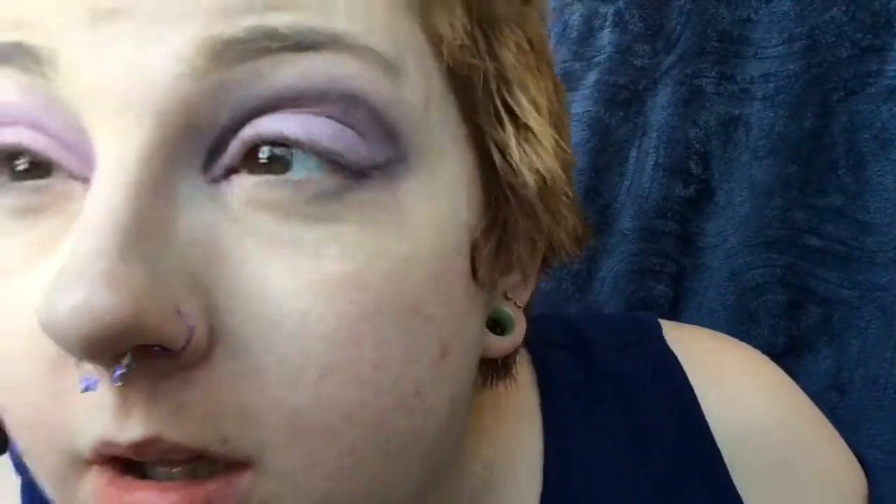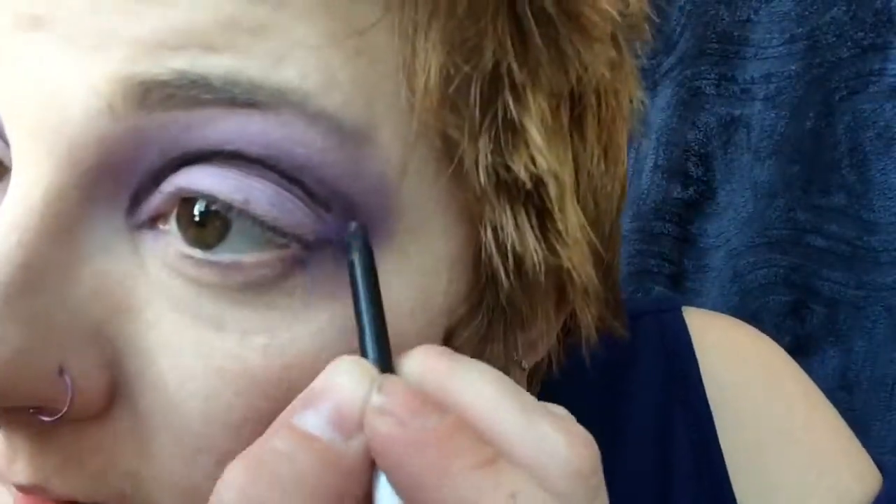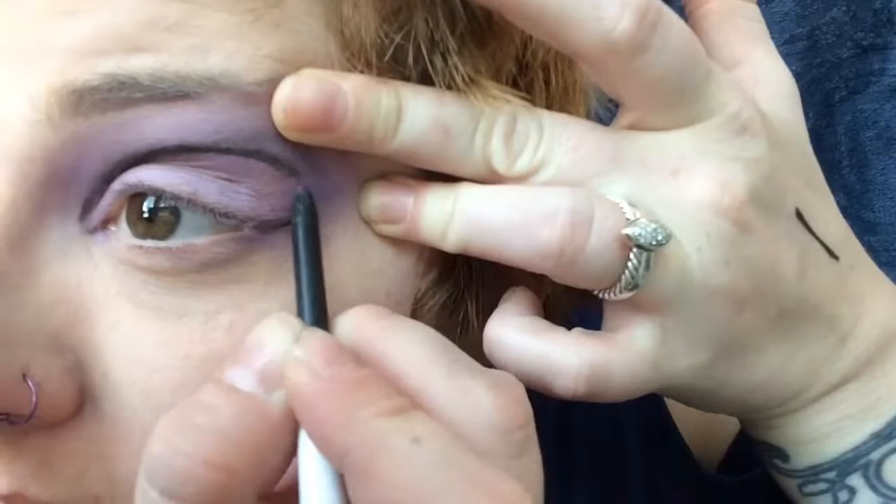Then blend that with our Sigma Tapered Blending Brush. Once you get the eyes done, they should look like that. Then we're going to trace over everything with a cream gel liner that's Swerve from ColourPop. We're also going to use Dare from ColourPop to add a little bit more dimension.